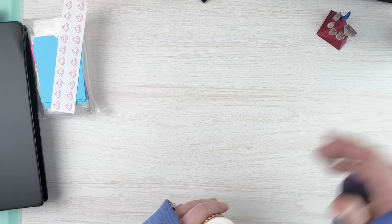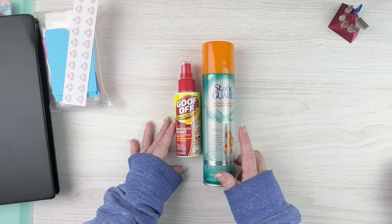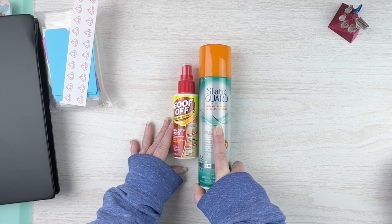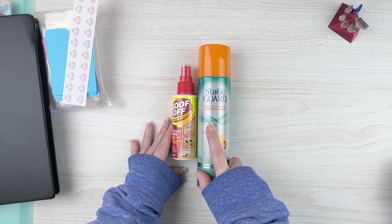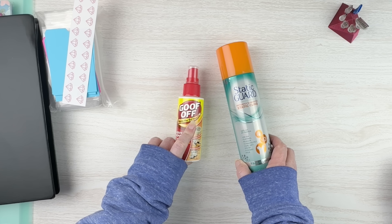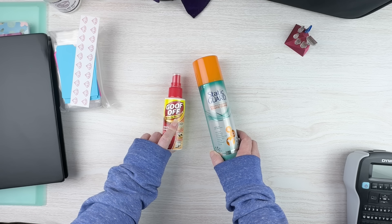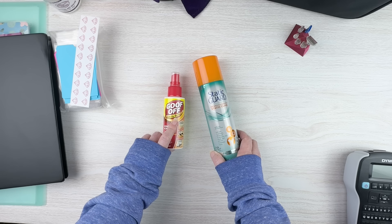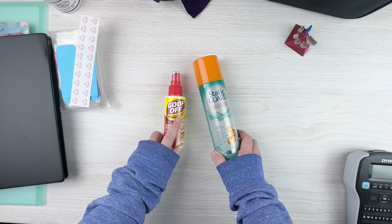Just a couple more things: static guard and Goof Off — you can get these pretty much anywhere like Walmart or Target. I use static guard when kitting up my drills if they have a lot of static. Lots of people swear by dryer sheets or alcohol instead, but those don't work for me as well as static guard — this works for me every time. The Goof Off I use if I have stickers or labels on my containers that won't come off; I use it to remove any residue to get containers clean so I can use them again. I recently got a tip about running a blow dryer over them to heat the glue up a little, but if that fails, Goof Off hasn't let me down.